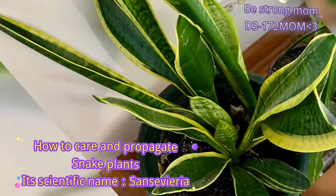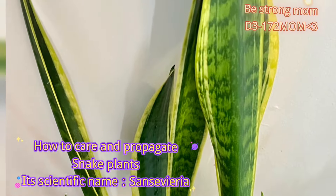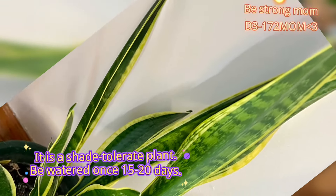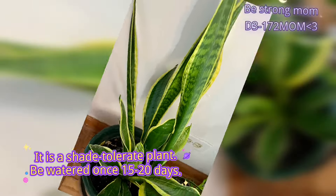How to care and propagate snake plants. Its scientific name is Sansevieria. It is a shade-tolerant plant, and should be watered once every 15 to 20 days.